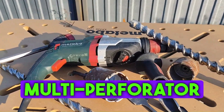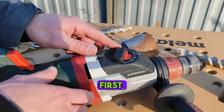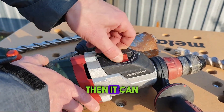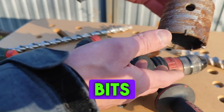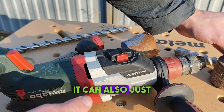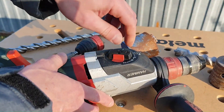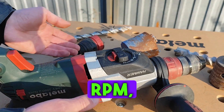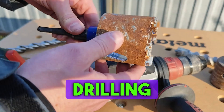I'll show you what the Metabo multi-perforator can do. First, it drills at 900 revolutions per minute. Then it can hammer drill, good for bits and drills. It can also just hammer. In second gear, it drills at 2100 revolutions per minute, close to diamond drilling speed.